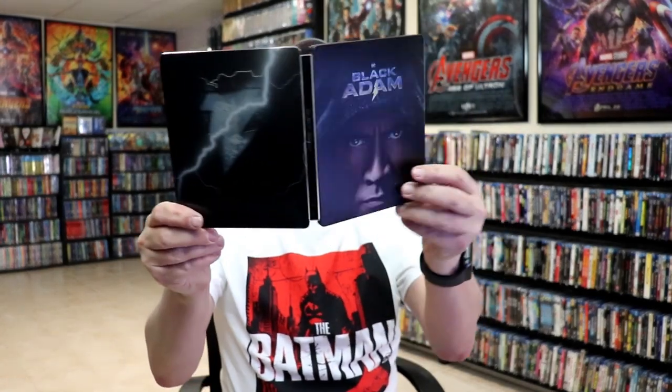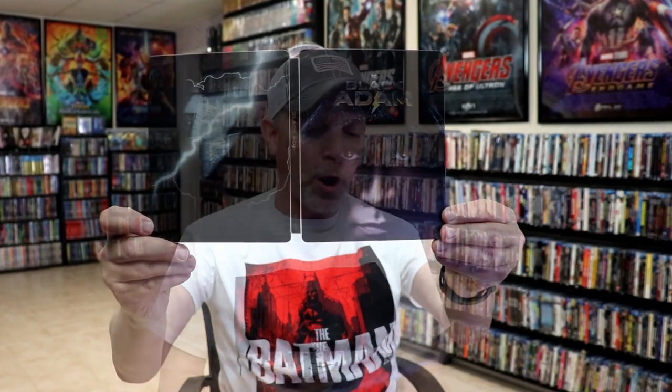Overall, I think this is a really nice looking steelbook. I'm really thankful that this arrived in a box and there wasn't any damage with it. I have been getting mine in padded envelopes recently — those pressed cardboard envelopes — which usually means I always find something wrong with the steelbooks. But this steelbook actually arrived safely, which was really nice.